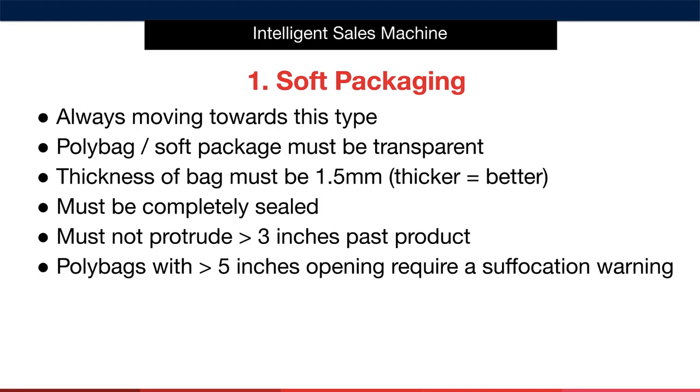The final and most desirable type of packaging is soft packaging. You always want to move towards this type if possible. An important point about individually packaged soft packaging is that the poly bag must be transparent for Amazon to accept it into their FBA centres. The thickness of the bag must be 1.5mm or more — generally speaking, the thicker the bag, the more protected the item is and the better it will travel. The bag must also be completely sealed. If the item might open easily, ask your supplier to tape it closed. The packaging must not protrude more than 3 inches past the product — mention this to your supplier and check when you receive your samples.